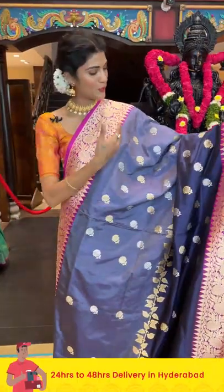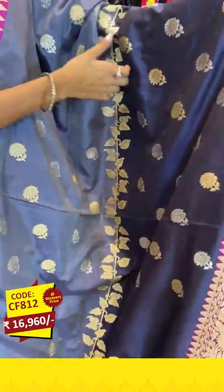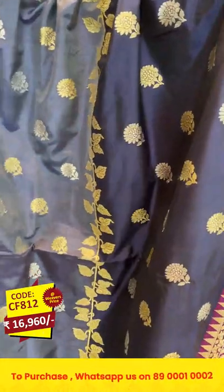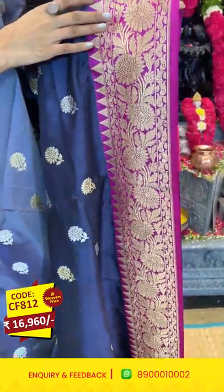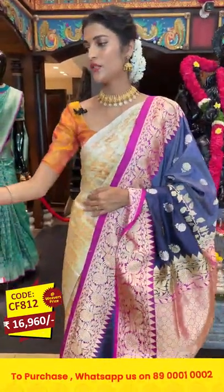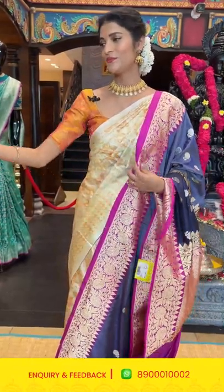I'm back with this beautiful gray, navy blue, and magenta color combination in Banarasi silk sarees. The saree is in a half and half pattern with floral buttis in zari and leaves in between. The border is in contrasting magenta color with florals, temples, and leaves. The pallu has brocade work, and we have a contrasting blouse. To place an order, take the screenshot along with the item code and send it to 89001 0002.